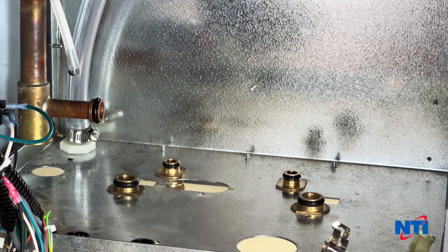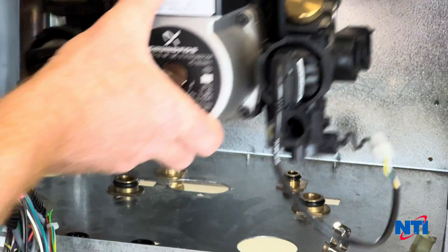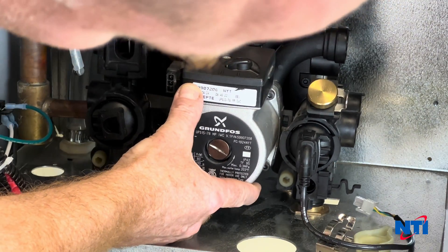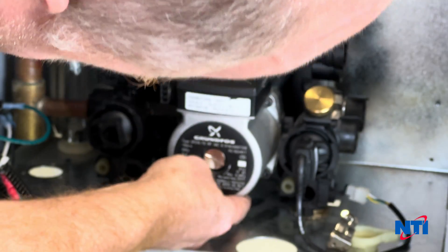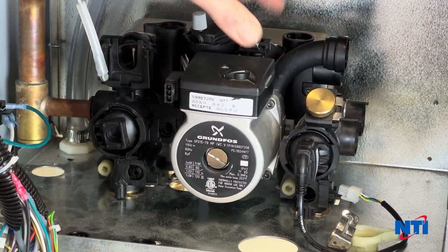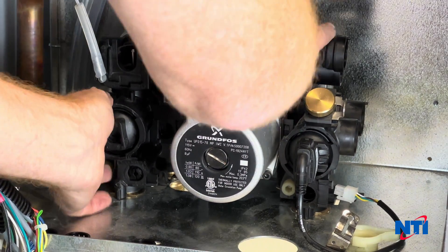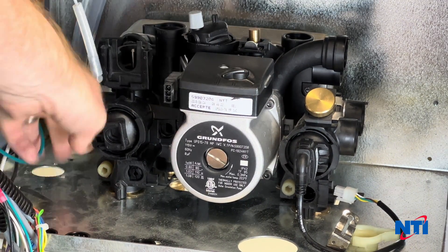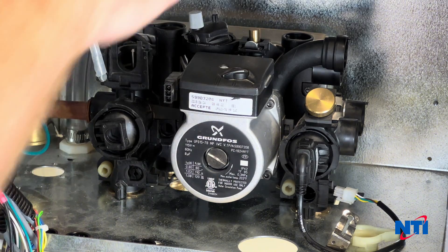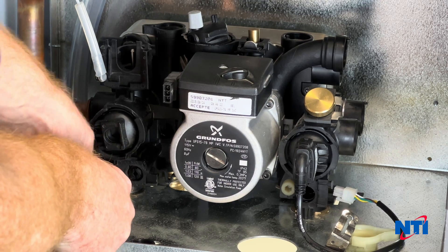When you go to reassemble your IWC, it's the reverse of disassembly. Take the new IWC, put it in the boiler cabinet, line it up on the four brass connections — pre-lubricate the O-rings. Once those are lined up, firmly push down until you feel it seat in place. If it's giving you a little bit of trouble, make sure you check these plastic clips and that they haven't partially closed — sometimes they'll do that and prevent it from seating nicely.